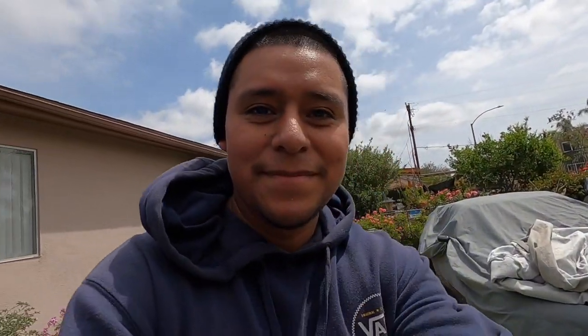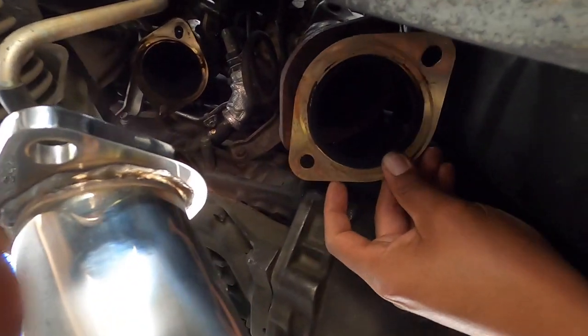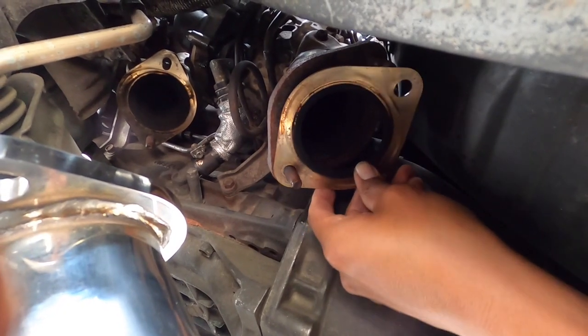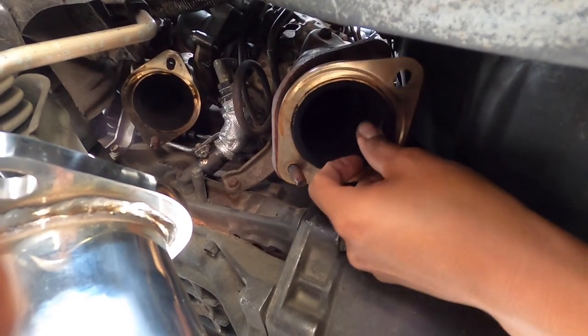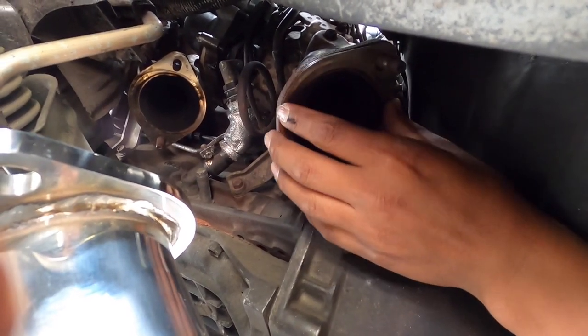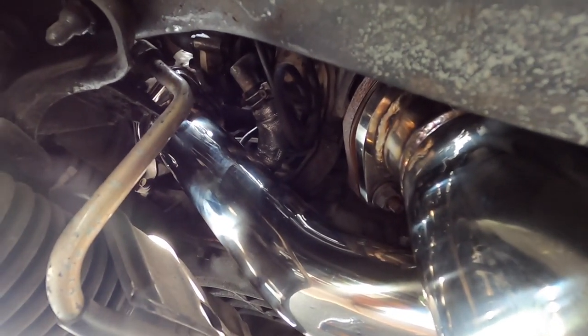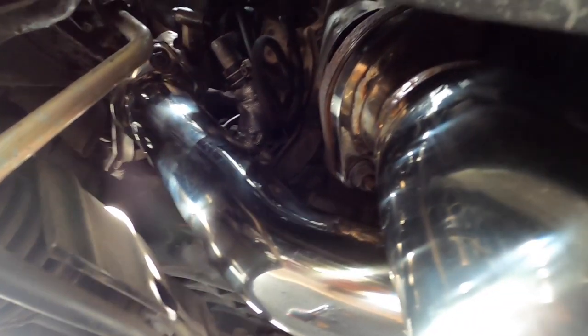Now to get back under the car and install this bad boy. The gasket's not that bad — I'm going to be reusing it. I'm not sure if it's the ones that came with the turbos when I replaced them, but they look in good condition. This thing is nice. I can only imagine how it's going to sound once I get it all installed and turn on the car.